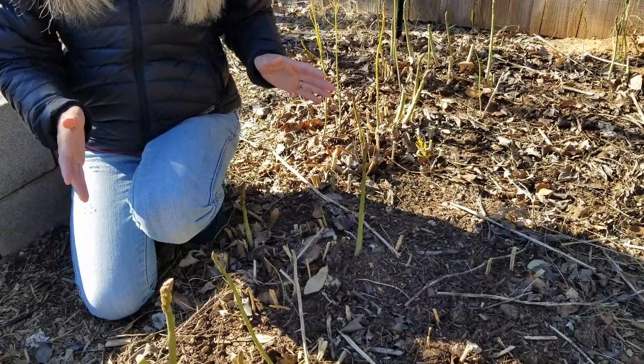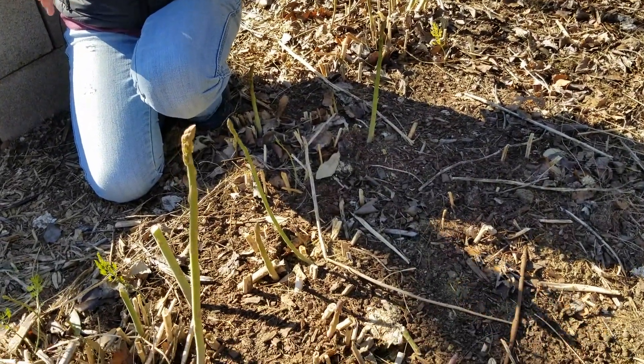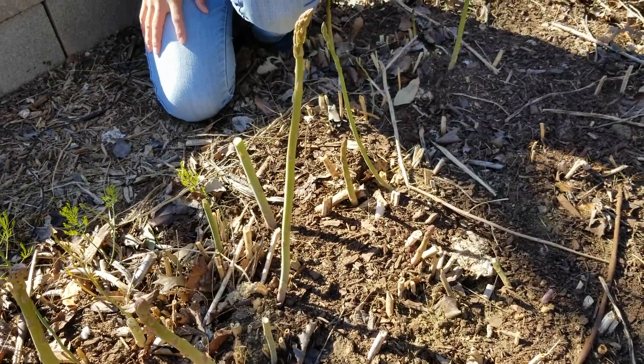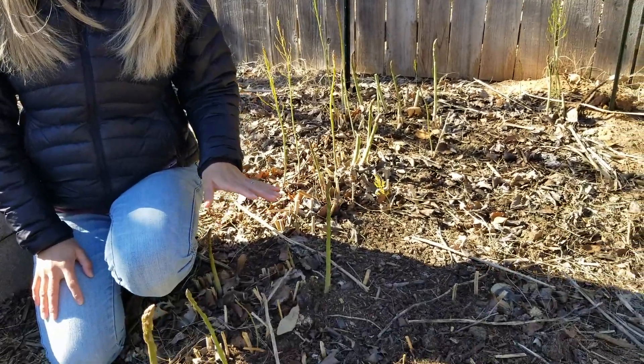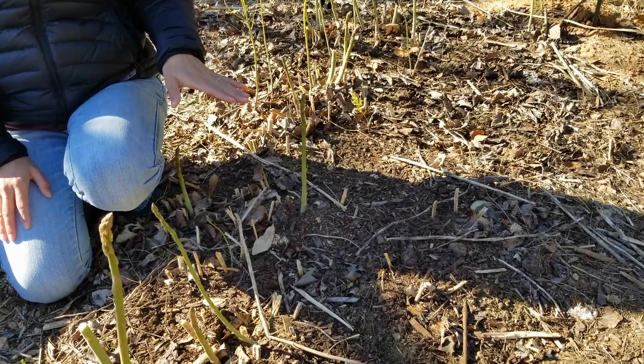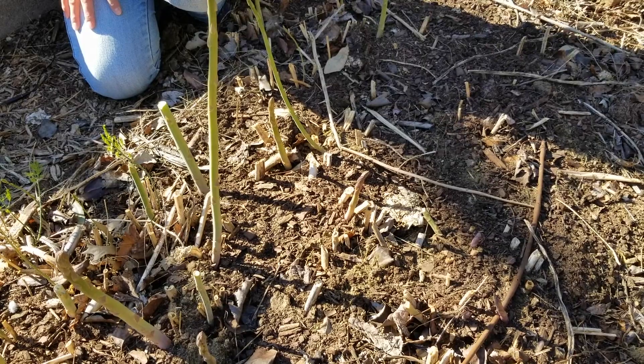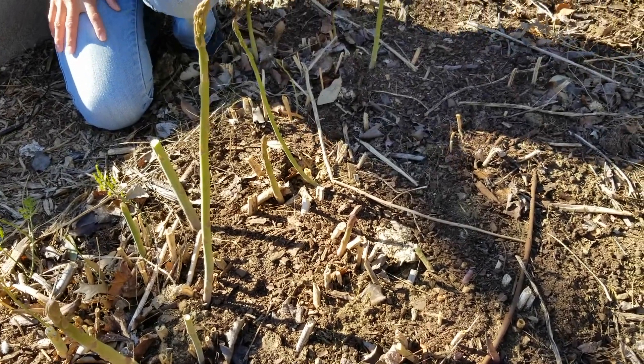We're in late January right now and our asparagus has already started growing, which is way earlier than last year — last year it started growing in the beginning of April because of a mild winter. You can see that some of them have gotten really tall and are ready to be harvested. Earlier this month I spread some manure and garden soil on top to feed the asparagus for the season, and I've also been watering it because we've had a dry winter season, and it has really benefited from all that.